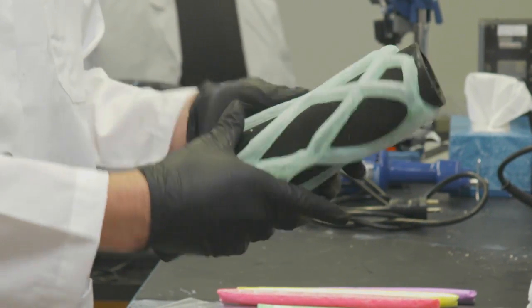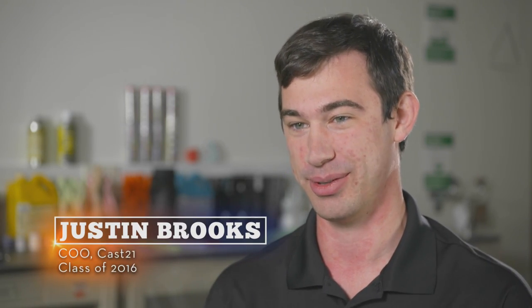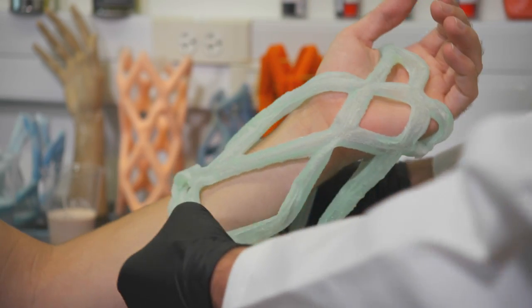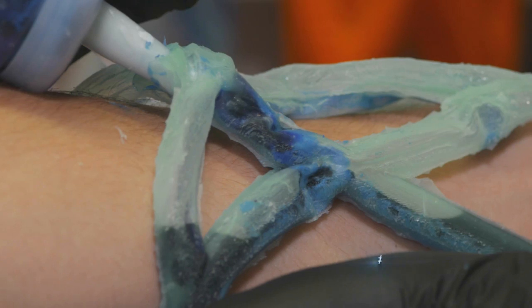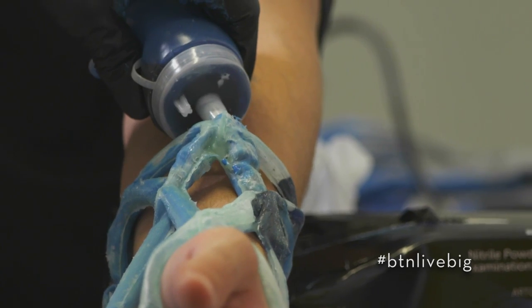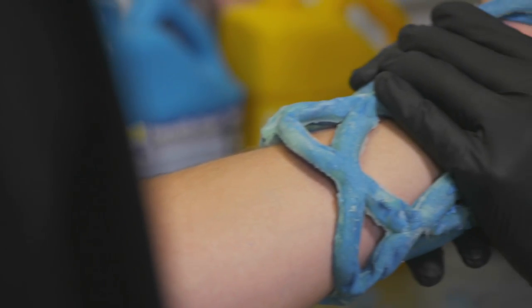We start out with this sleeve. If you picture a basketball net, but instead of rope, you're using silicone tubes. And once you have it exactly where you want it, you'll pour in a liquid, which will then fill in those tubes and harden within five to ten minutes.